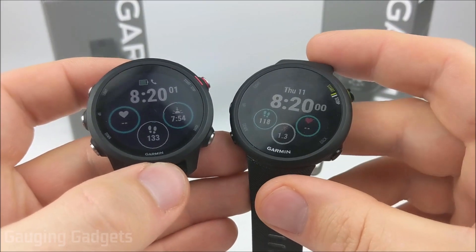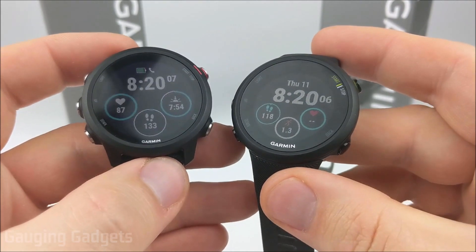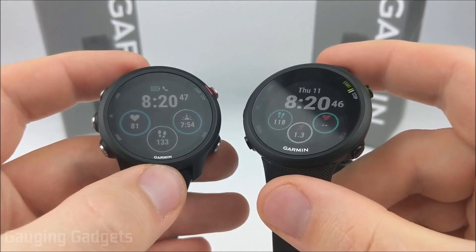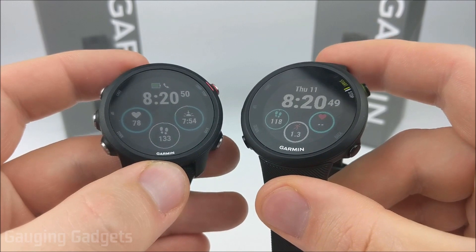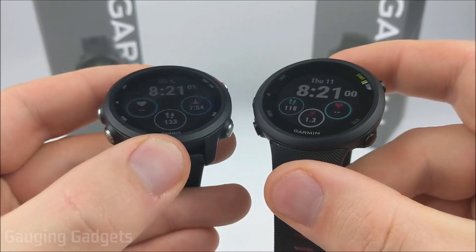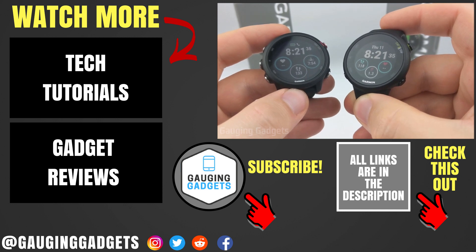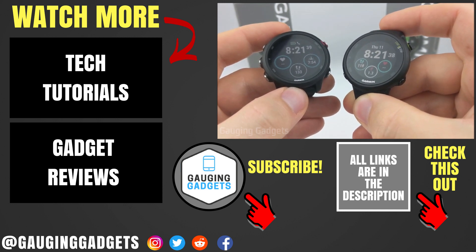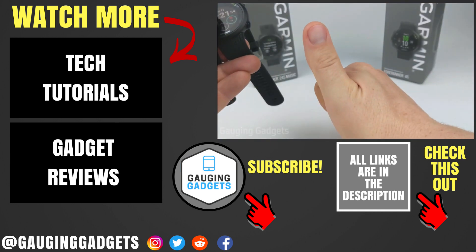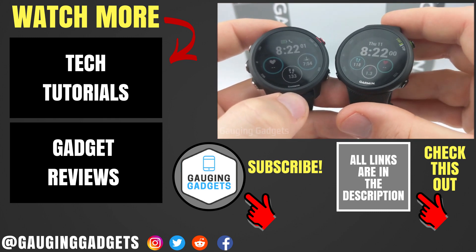That was a quick comparison between the Garmin 245 and the Garmin 45. Hopefully this video gave you an idea of the differences in capabilities, features, and activity tracking between these watches. For me, it is worth the extra $100 to $150 to get the 245, because it has so many great features and the build quality is a lot better, so it's going to be a stronger, better-lasting watch. If you have any questions, leave a comment below. Give it a thumbs up if this video helped you, and please consider subscribing to Gauging Gadgets for more gadget reviews and tech tutorials.